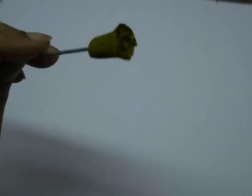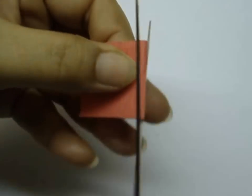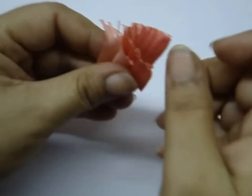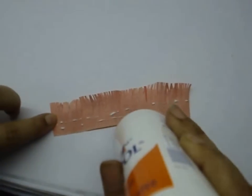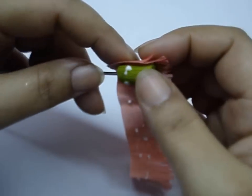Now take the petal A strip, fold it in half, again fold it in half, and cut fine slits halfway through the paper. After you've made the slits, curl it using a pair of scissors, open it, and apply glue on the base as well as on the wire. Stick the strip all around the wire, making sure that half a centimeter of the slits comes above the center piece.